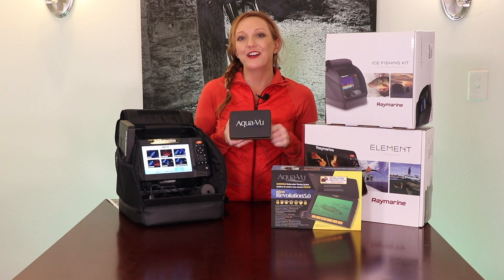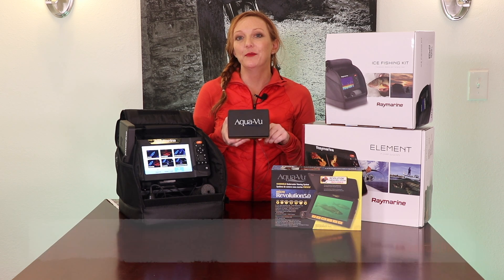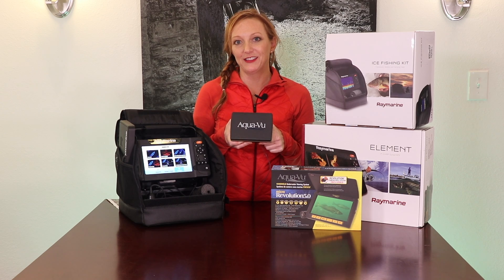Hi, I'm Dena Jill. I'm back with another great tool that I'm going to be using when I'm fishing the end of January in the Women on Ice media event.